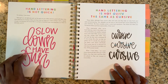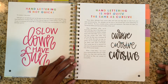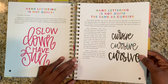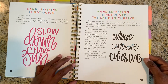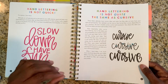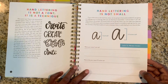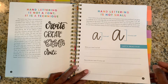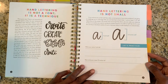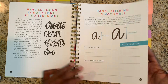Hand lettering is not quick, so slow down and have fun. I like that because I want it to be joyful — I want it to be something I look forward to writing in my planner when I get into it. And then it talks about how hand lettering is not a font, it's a technique. I love that — I never even thought about that before. It also tells you how to start small and then get taller, and says 'when in doubt, fluff it out.' It shows you too small, just right, and then how to fill it in.